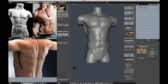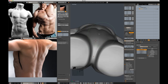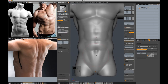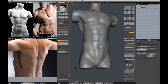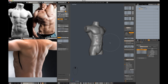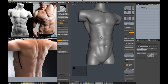The belly button is definitely too far down. Also below the belly button, there's a significant mass of flesh and muscle, so I need to add that in with the draw brush. And then I'm going to go back to this groin crease. I need to connect the groin crease all the way up to the crease below the love handle.